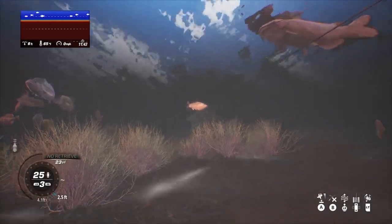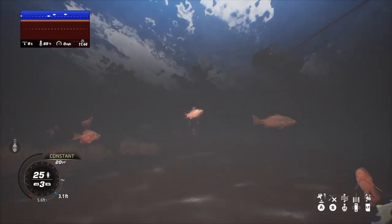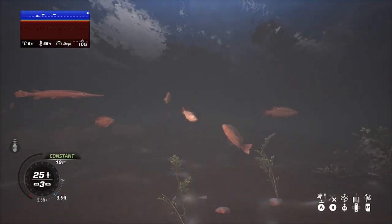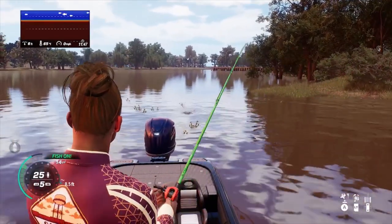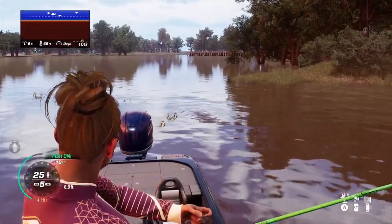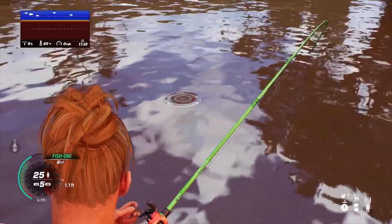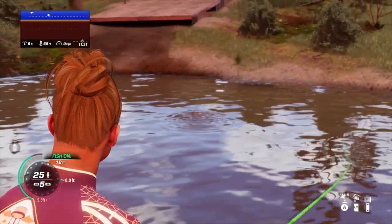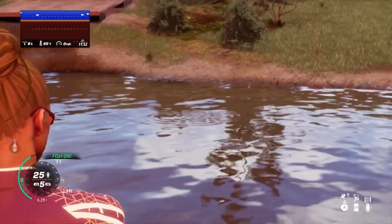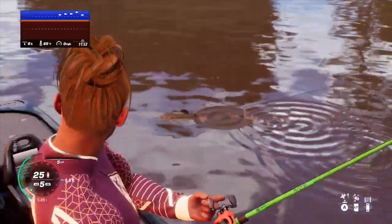There are some nice fish in this spot. Remember, Sabine River does not have large bass — a six to seven pound largemouth is going to be a great trophy to put in the boat. I do love fishing Sabine River, it reminds me of home, and it also has some great flathead and blue catfish action. Hopefully one day Dovetail Fishing will add some legendary catfish to the game.